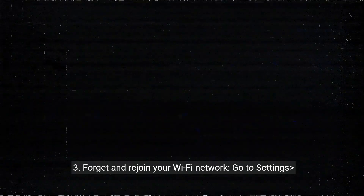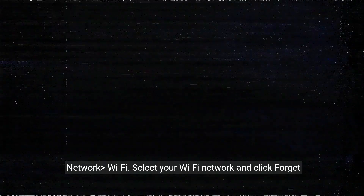3. Forget and rejoin your Wi-Fi network. Go to Settings, Network, Wi-Fi. Select your Wi-Fi network and click Forget Network. Then restart your Apple TV and rejoin your Wi-Fi network.